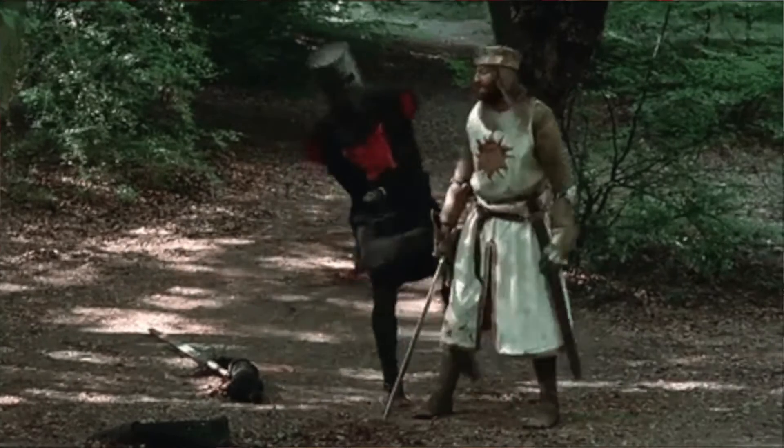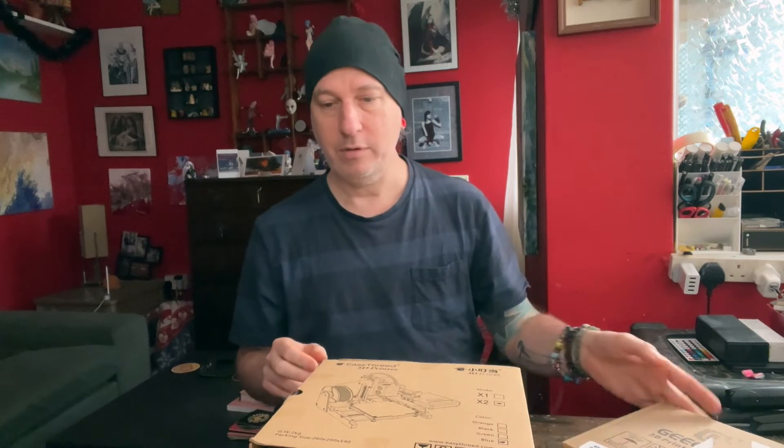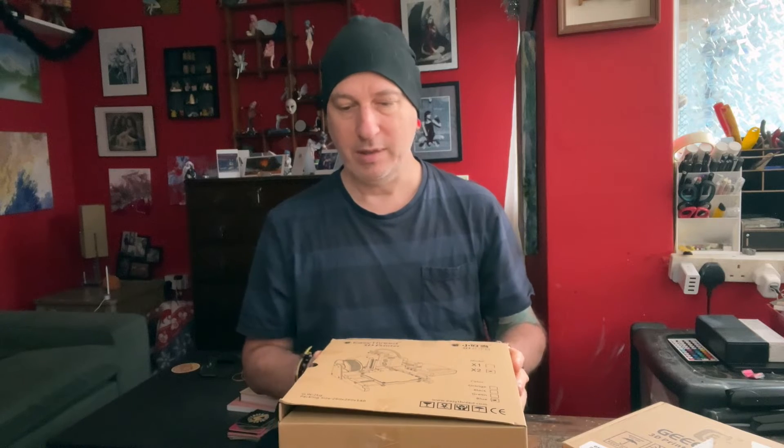Boxing Day, if you don't know, was the day that officially duels and fights for people's honour were allowed to take place. But in our case, it's a day when we try to unpack this and make sense of it.